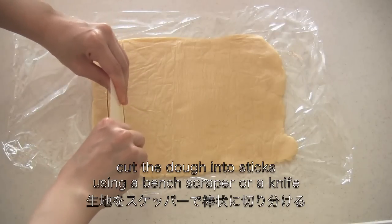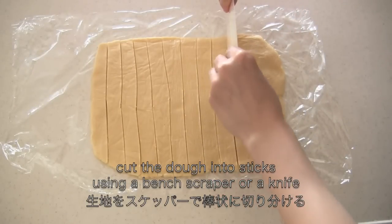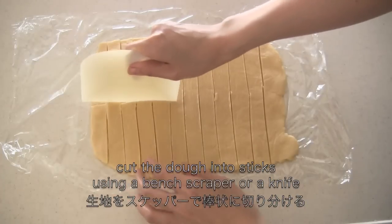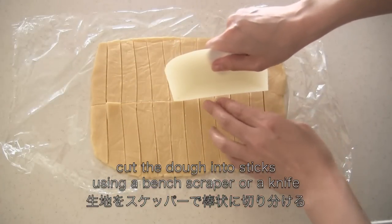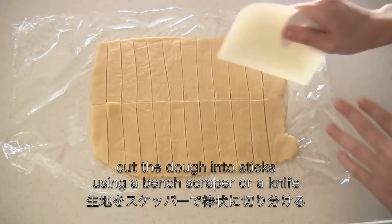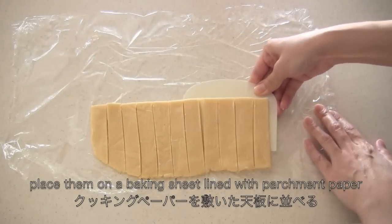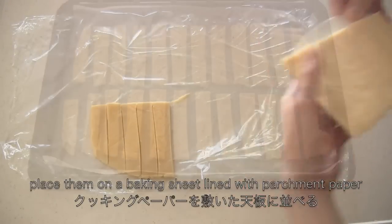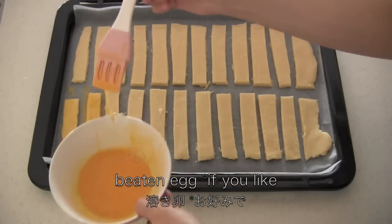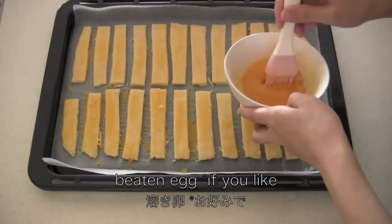This is optional — you can brush the dough with beaten egg and sprinkle with some grated Parmesan cheese.